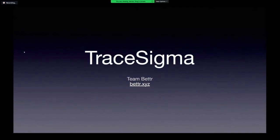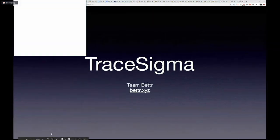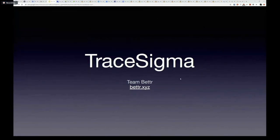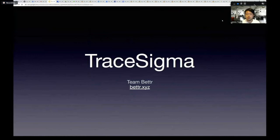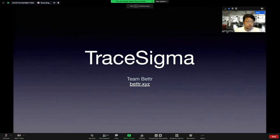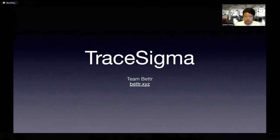Can everyone see this? Hi everyone. So I'm here to present TraceSigma. This is a team effort by Team Better.